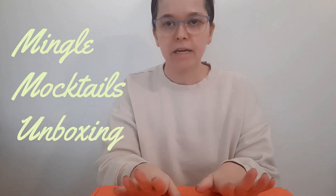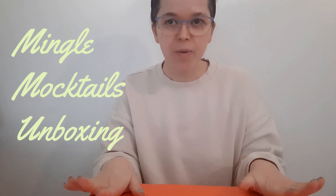Hi everyone! Thanks for stopping by. Mingle's Mocktails is based in Philadelphia, and you know I like supporting local businesses, so get ready for another unboxing video.